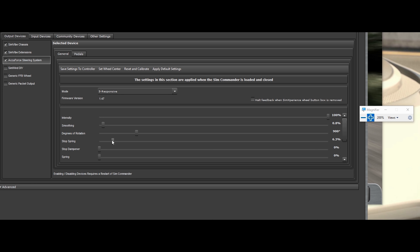Stop spring is just the hardness of the spring. When you turn your wheel left or right and hit the set degrees of rotation — in this case 900 degrees — it's going to hit a stop and want to bounce your rim backwards. How hard of a stop do you want? If you want it to hit like a brick wall, turn this up more. If you want a softer bounce back, leave it less. I leave it at 6.3 — it seems to be adequate and a good default setting.